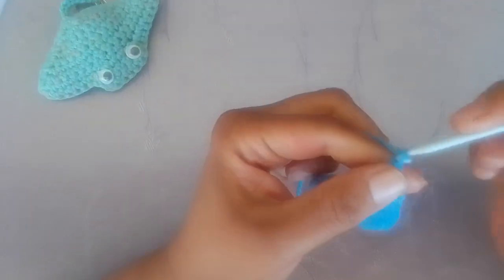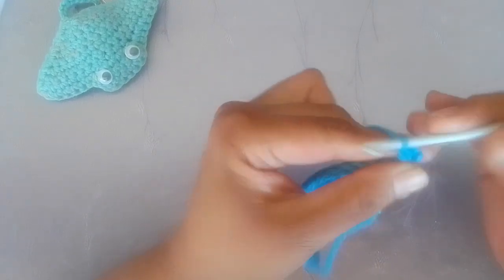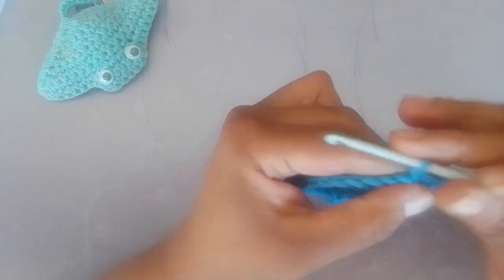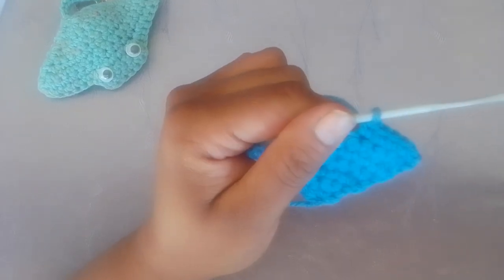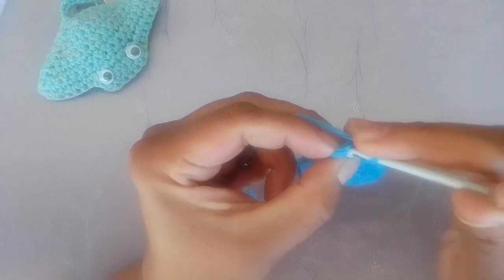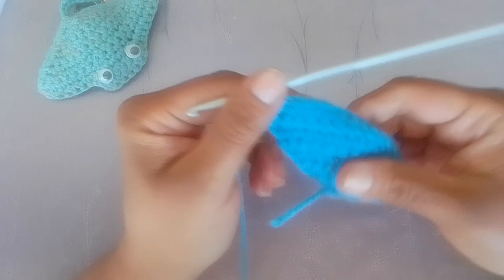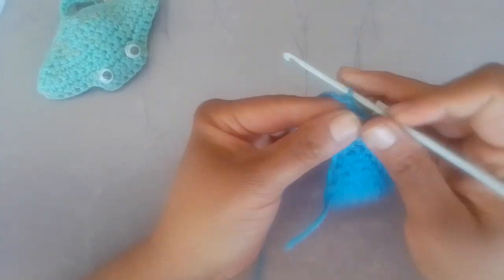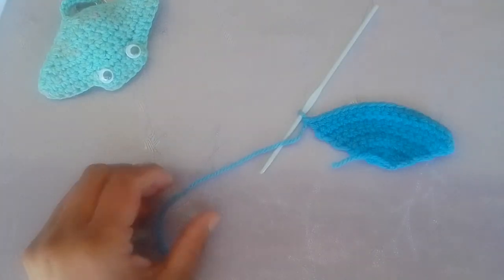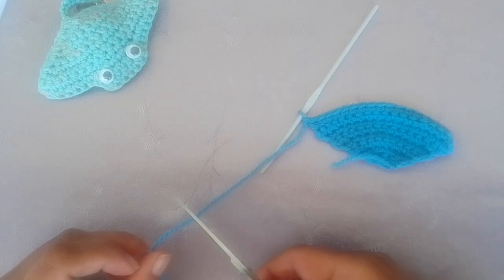For row eight, chain one and turn your work. You will work one single crochet in each stitch across. When you come to the end of this row, you will have a total of eighteen single crochets. Chain one and cut your tail.